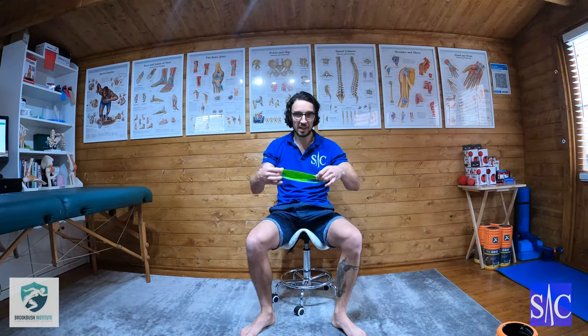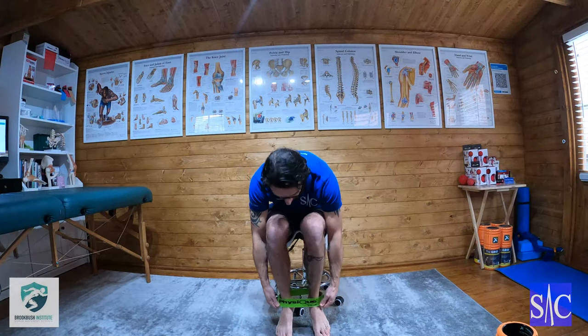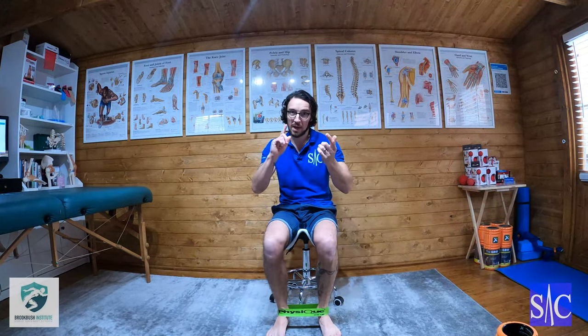Okay, third progression for the tibialis posterior. We're going to keep the band we were using in the last one, putting it straight back around our feet over the ankle bones, sitting on the outside. I'm going to go against the wall and lean into it like I'm in a plank position but standing.